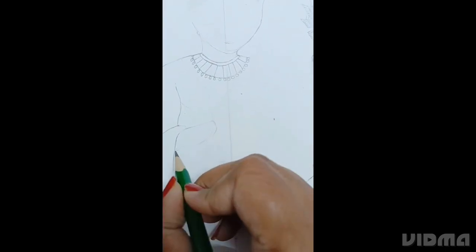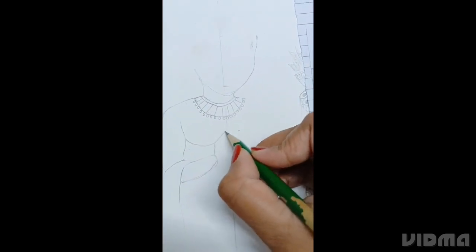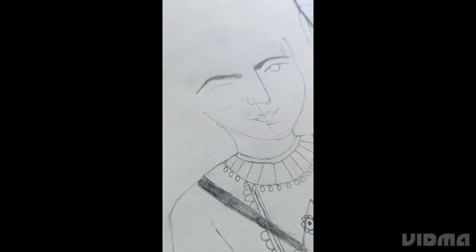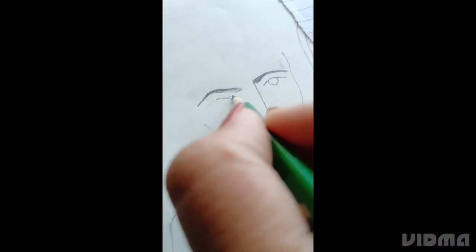Stage 3. We are making Lakshman ji. First we'll make the outline, then it's time to make the face.